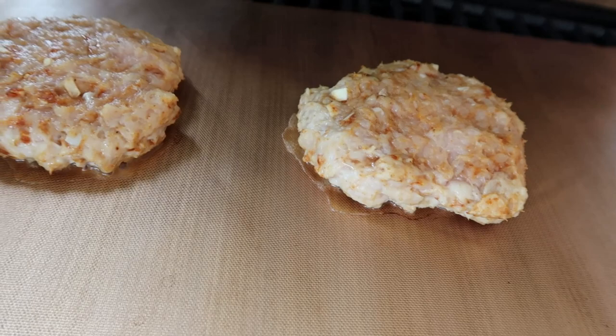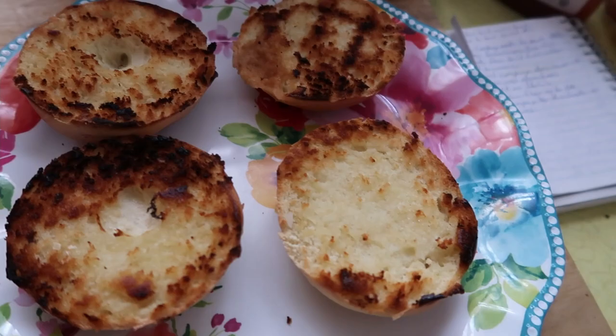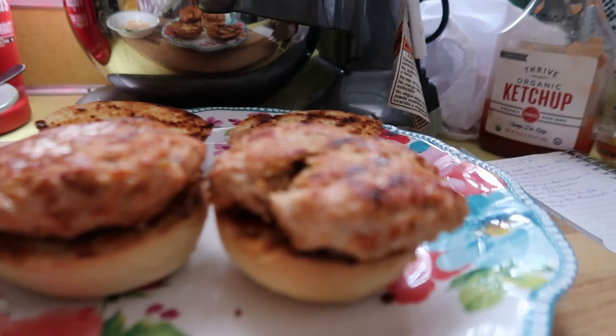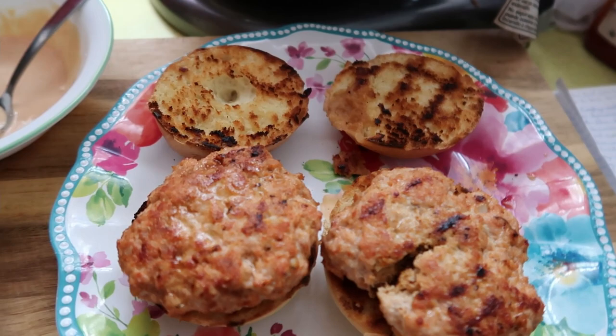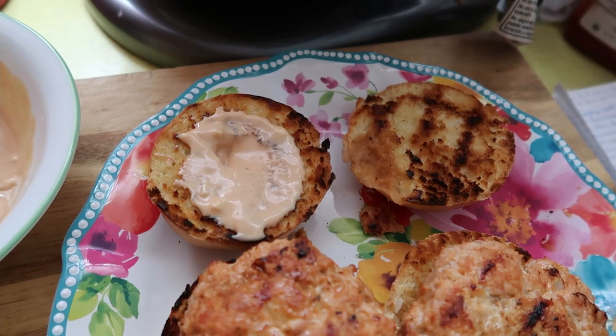Something funny I realized is that the two tablespoons of butter — one was for the onion and one was for the buns. They actually look pretty good. According to EveryPlate, you'd wipe out your onion pan and just cook them in whatever pan you used. Now here's the yummy special sauce — I'm going to spread that on one-handed.